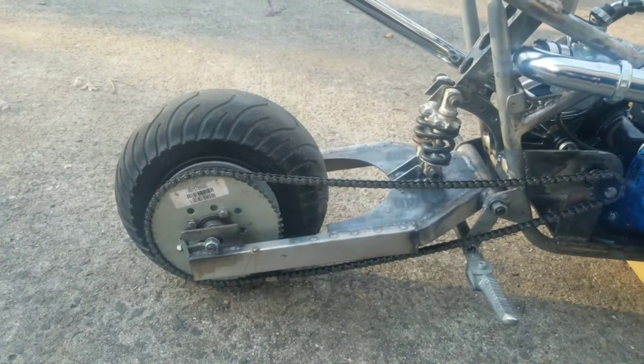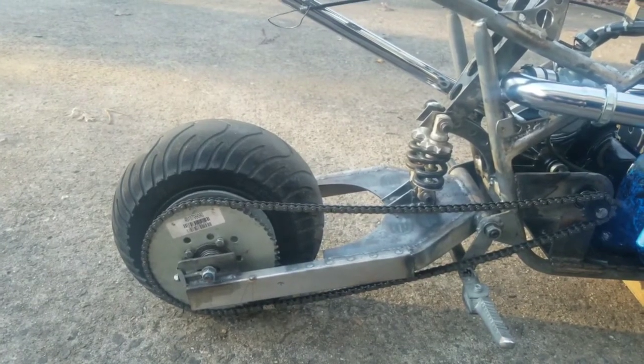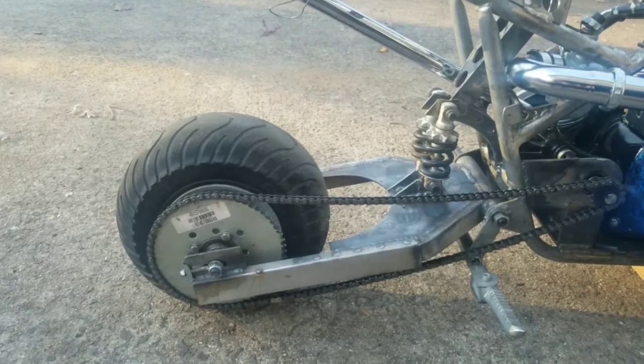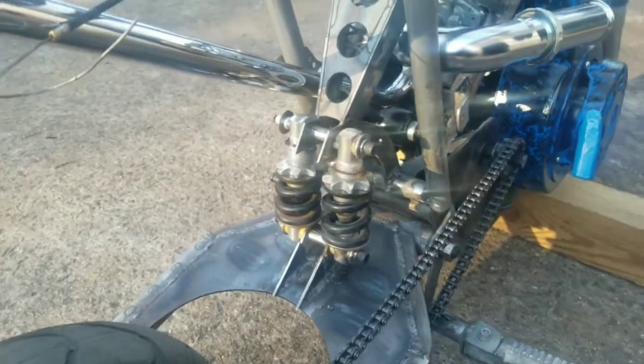I extended the swing arm about five inches for a couple of different reasons. I want to try to keep the front wheel down, plus I think it looks better — something about the original always looked a little off to me. And yeah, it turned out real nice.